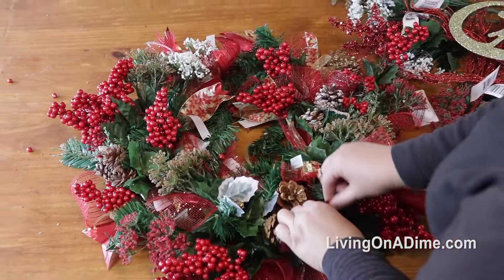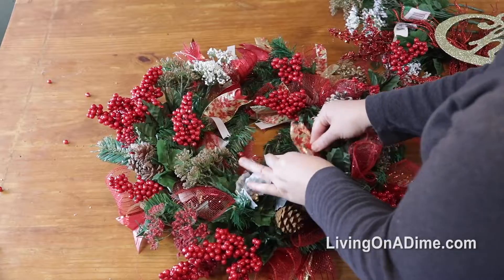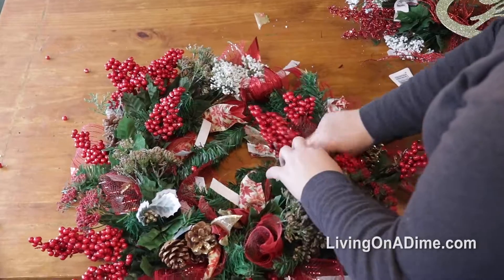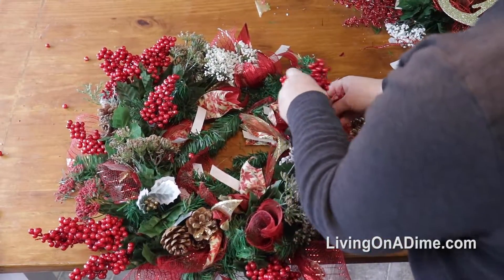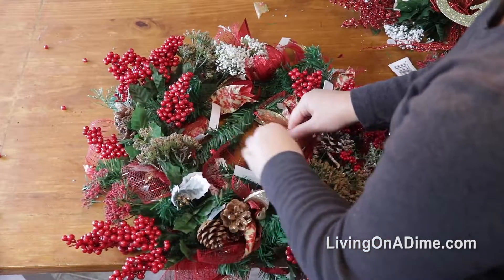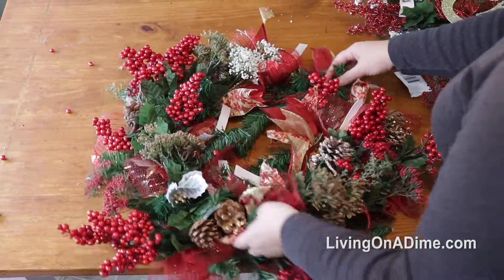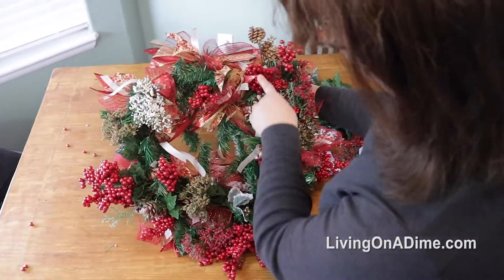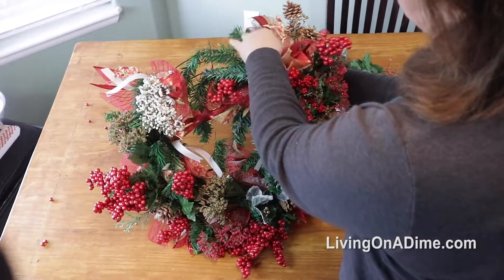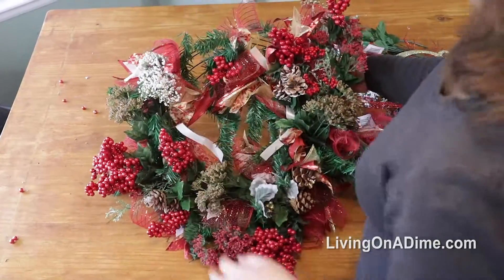Now we're going to go and start fluffing our bows. Just pull them out, pull them up, just like so — find where they are and pull them up. Go through and fluff all your bows. Now we need to look and see where we have a few more holes, move things over, and fill in a little bit on the top.